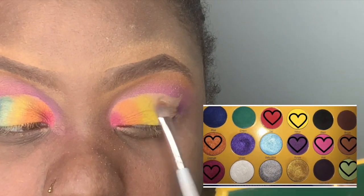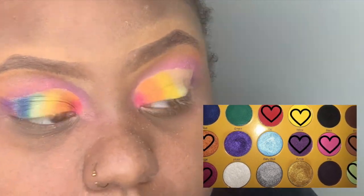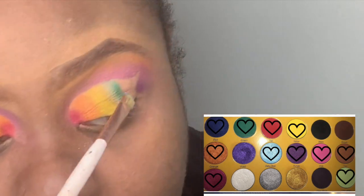I'm now taking lime green and packing that right next to the yellow. I noticed it was a little light, so I went ahead and packed the green on top to intensify it.